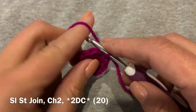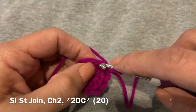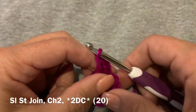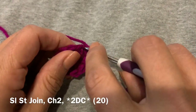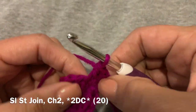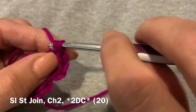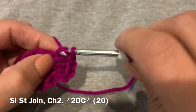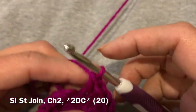Now we're going to start the pattern to do our first increase. We're going to start with the chain two after our slip stitch, and we're going to go into that same stitch and do one double crochet followed by a second double crochet right into that same space. We are going to repeat that pattern all the way around until you have 20 stitches. As we continue this all the way around you can see that our little circle is getting wider, and it will continue to get wider with each different section and with the increase in each row.